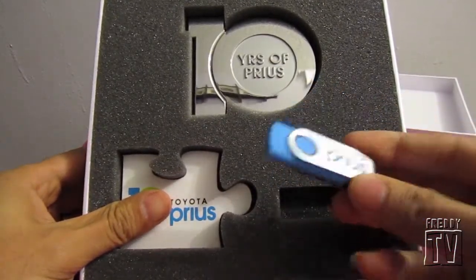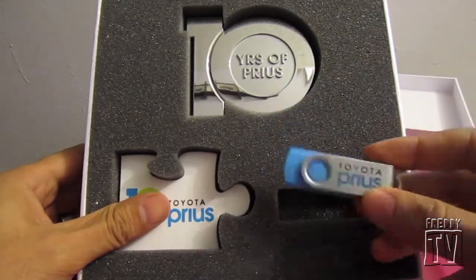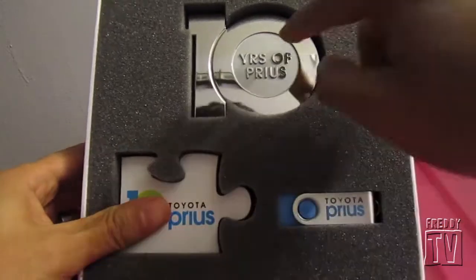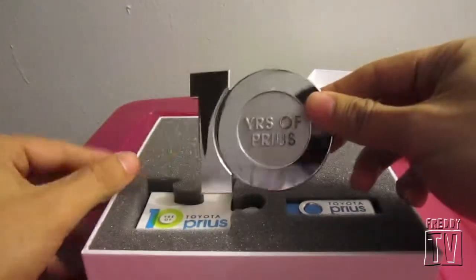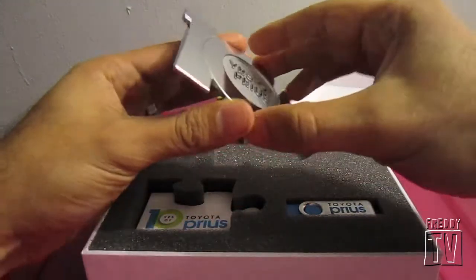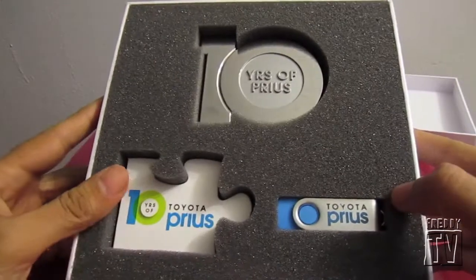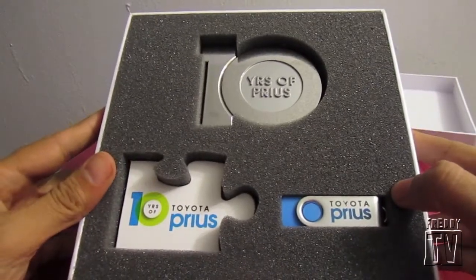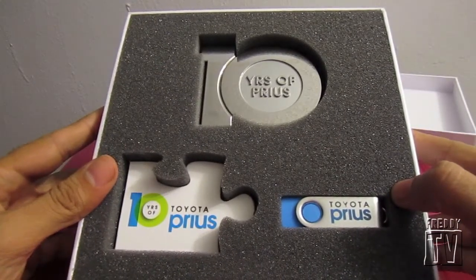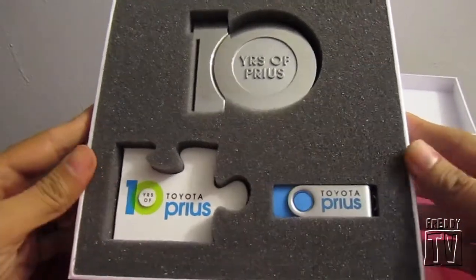The actual puzzle piece is inside the USB drive. What you do is install it in your computer and you get the virtual puzzle piece. You're supposed to share it with the rest of the Prius community and put together the puzzle for the upcoming big brother in the Prius family — I think they're calling it the Prius 5 or the Prius V, not sure.